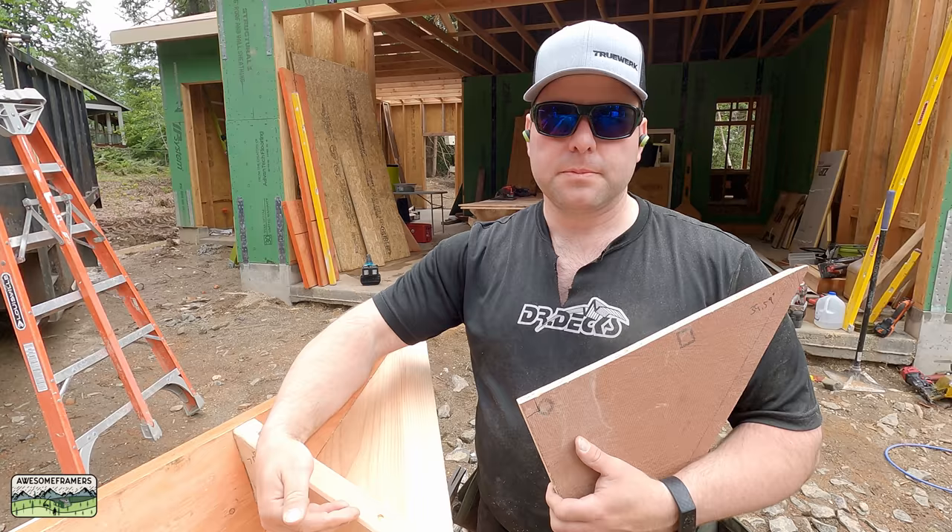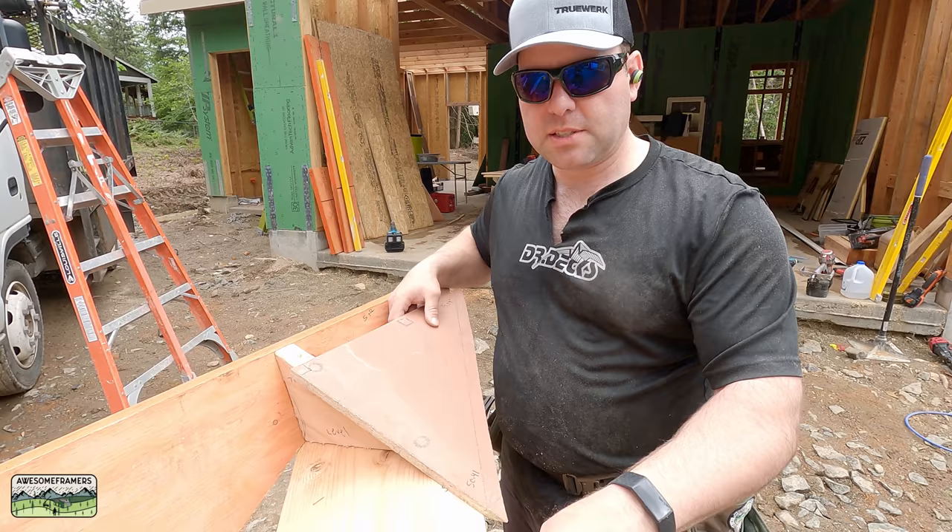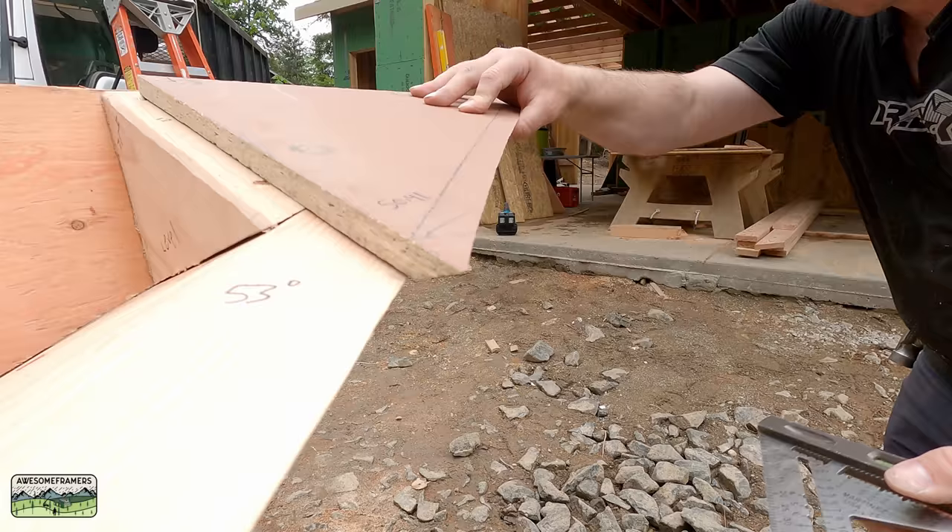For example: it's a 6/12 roof at 26 and a half degrees — that's the bevel — but the roof you're framing is a 12/12 plumb seat. And one last thing: if you think you should bevel the sheeting, don't forget that your sheeting on an over-frame roof has to be the same as the backing bevel.